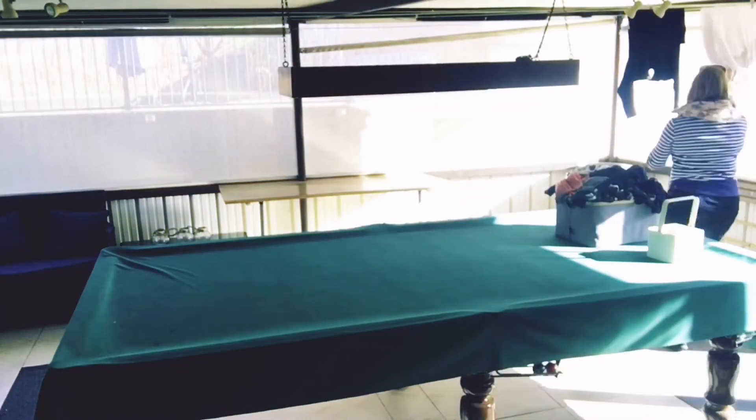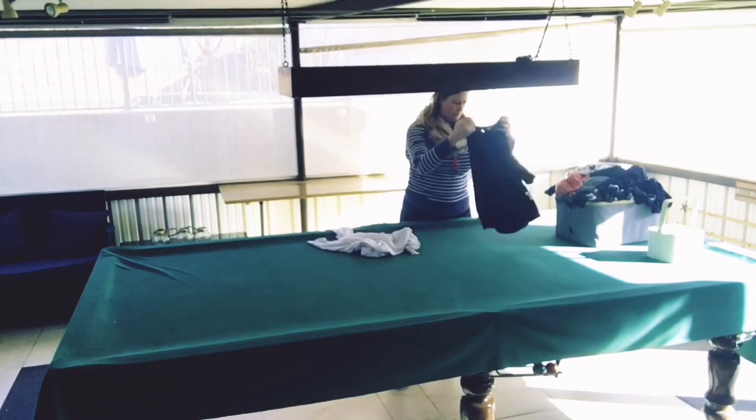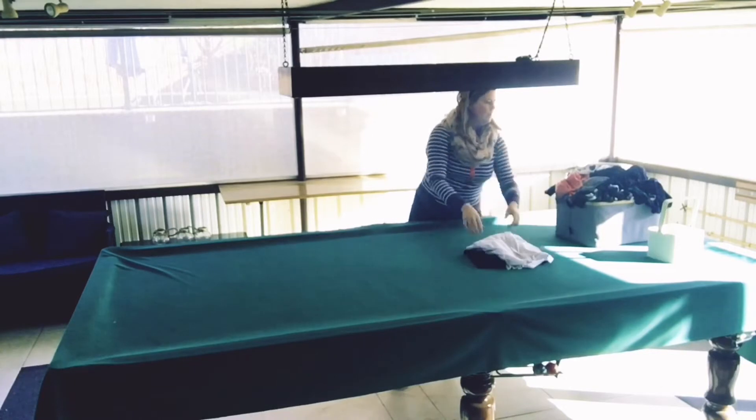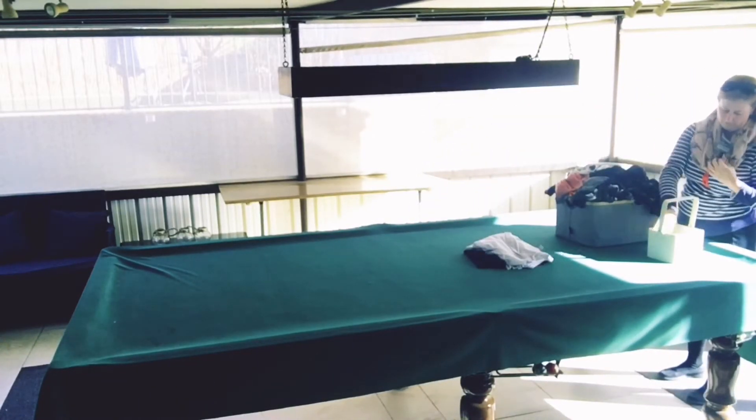Hello everybody, welcome to today's motivational video. Today we are doing laundry and I thought I would show you what our laundry setup is like at the moment. I'm just folding a couple of dry things that I had to leave out overnight, but basically I like to hang my washing under cover.